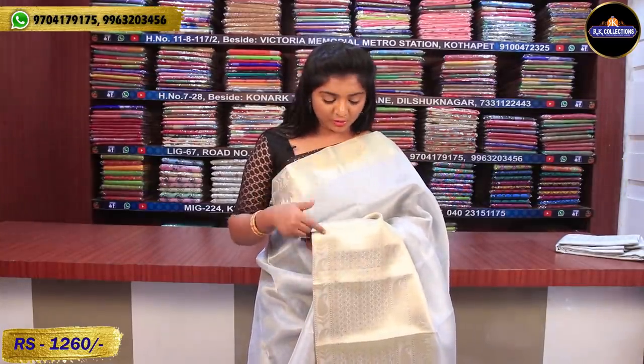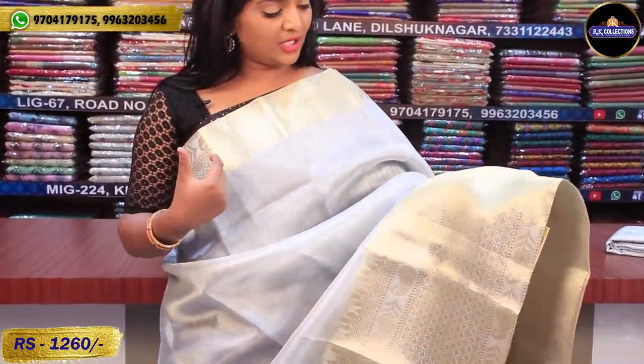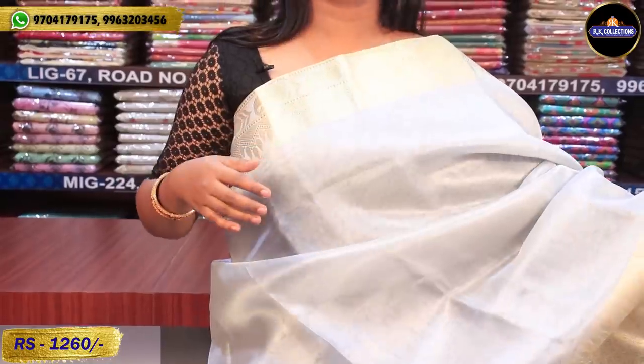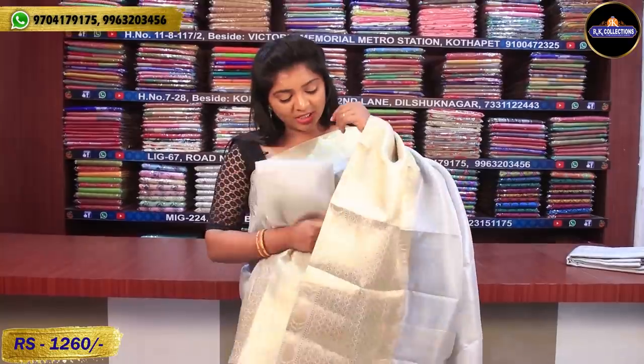I prefer a contrast color with this — dark purple or royal blue would look great. Black is obviously also a very good option. We have two sides of golden color combination. We also have a silver color tissue available. The price for this one is 1,260 rupees.